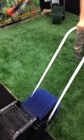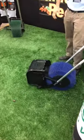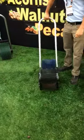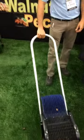As you can see, it picks up those nuts and drops them right into the compartment at the front. This is available in a wheeled manual one, and you can also get it in a pull-behind unit.